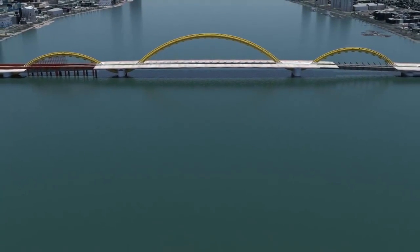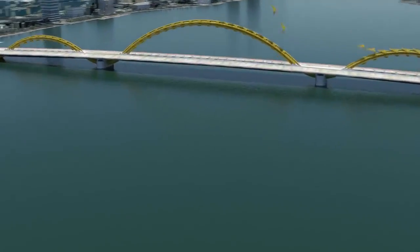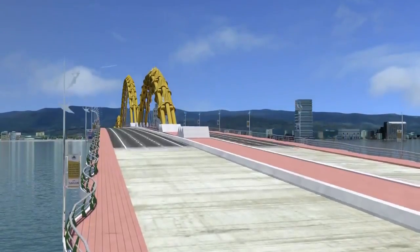To enhance the dramatic effect of the dragon's unique panorama, decorative dragon scales are mounted along the flowing arches of the dragon's body. Railings, light poles, and pavement are added.